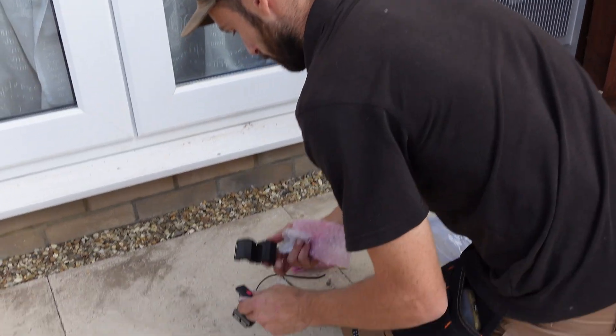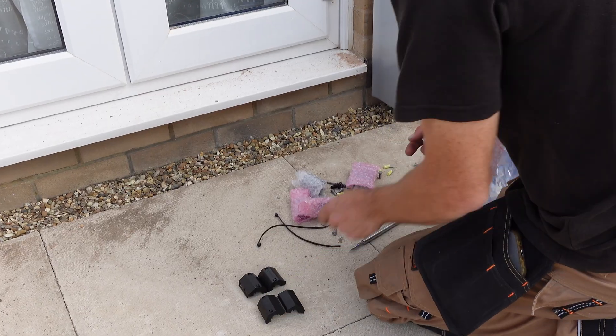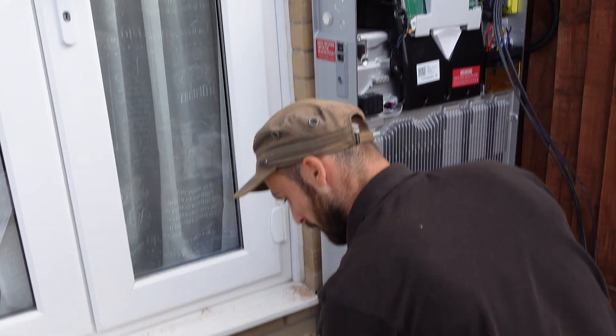I've got these things called ferrules and they're all different — there's a reason that one has a red dot, as it needs to go somewhere different to the other one, even though they look the same.